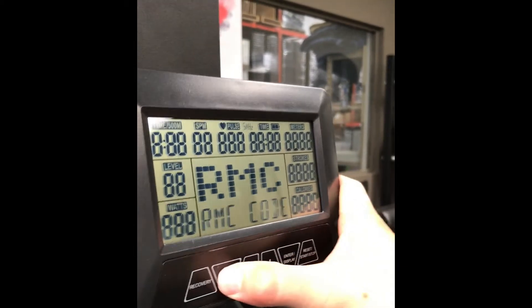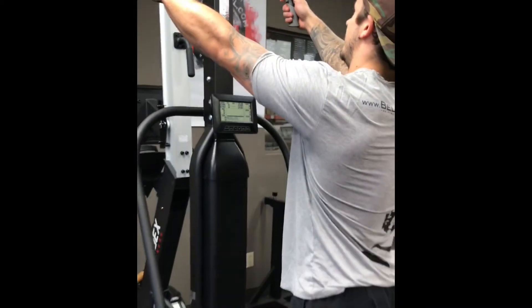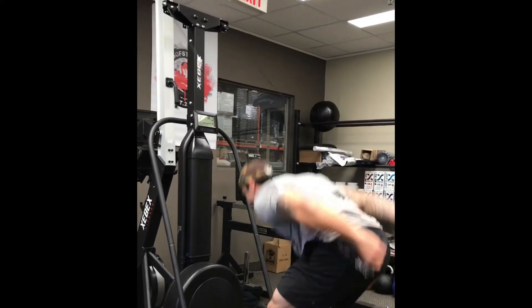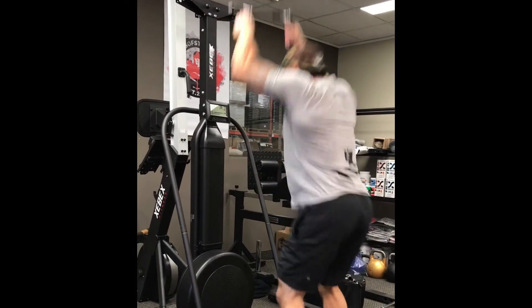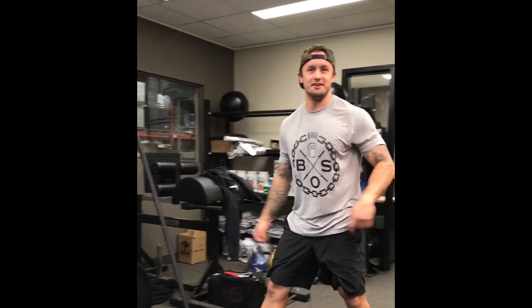So what I'll do is I'll give you a quick demo here. I'm just gonna go on manual mode and show you guys how to use this thing. And that's our ZBEX skier — check it out.